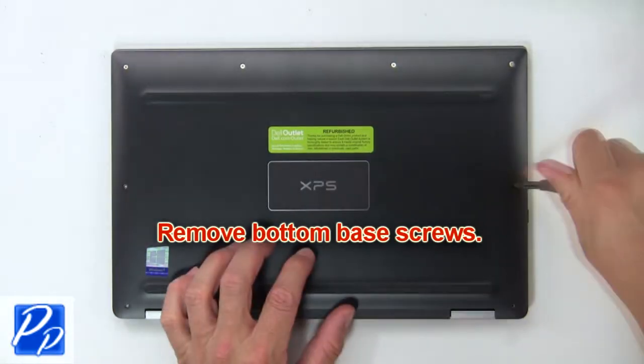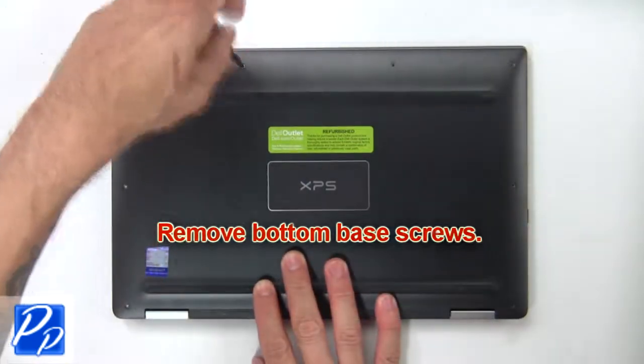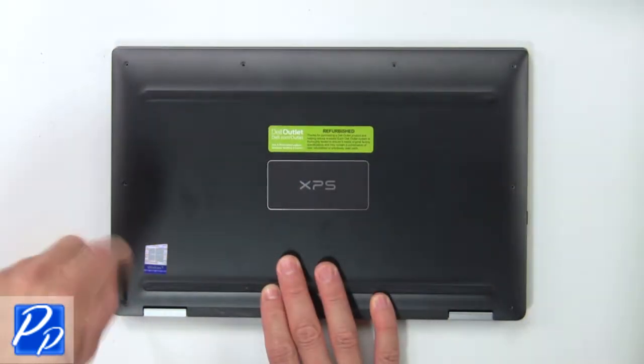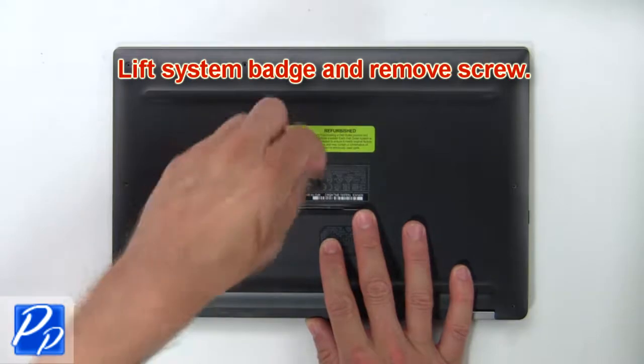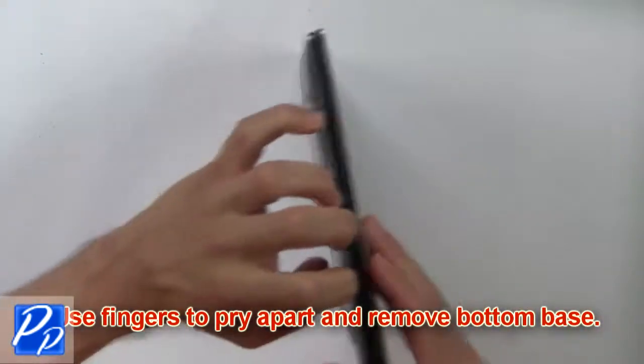First, remove the bottom base screws. Now lift the system badge and remove the hidden screw. Then use your fingers to pry apart and remove the bottom base.